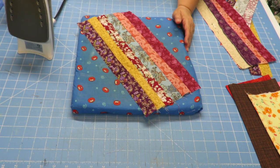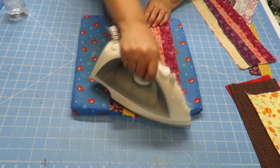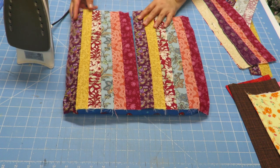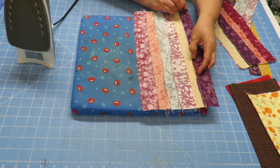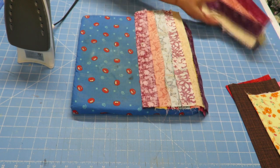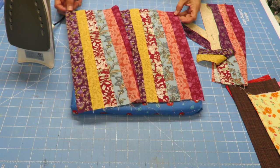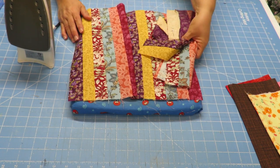Here we have six pieces already put together, and I already have another one here complete. For my front panel and back panel I want 12, so I'm going to take this — you can see the pattern repeats — and put this one next to here, right sides together. Pin it, sew it, bring it back over, iron it, fold it open and iron again so I have a nice clean seam. I'll have 12 strips of fabric twice.